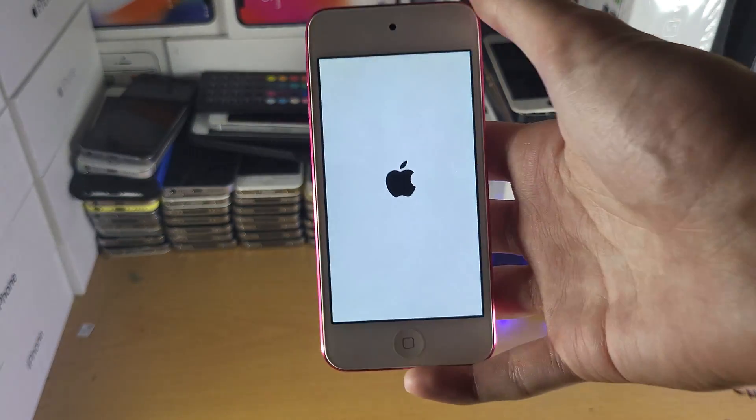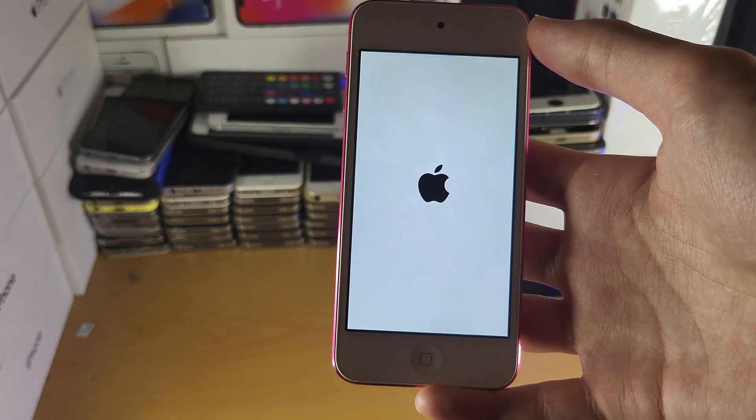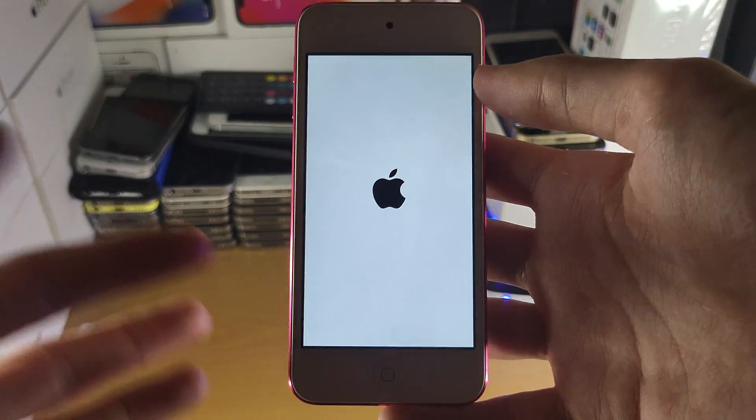We'll just give it a little bit here. And you can see once the Apple logo's on, the iPod Touch will turn on. If this doesn't work and you're also plugging it in and nothing's showing up,